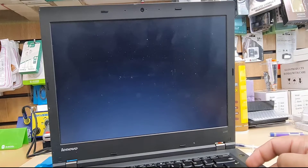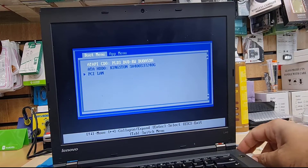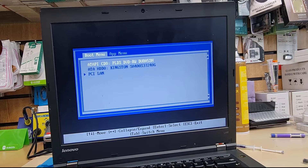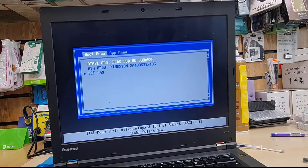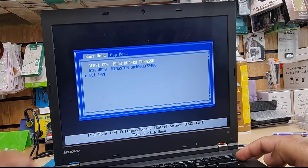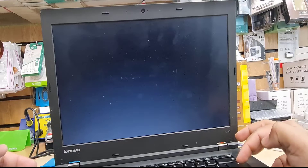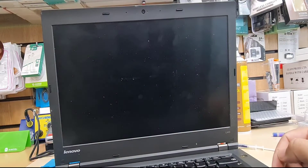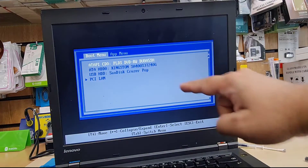From here we should be able to see our bootable USB thumb drive on the list, but unfortunately as you can see it doesn't show any USB connected. This does happen — don't be surprised if you see this scenario. Make sure you change the USB to a different port; there might be a problem with the USB port, or the bootable thumb drive may not have been created properly. Turn it off, turn it back on, interrupt the normal boot again, press F12, and check if the USB is visible now.